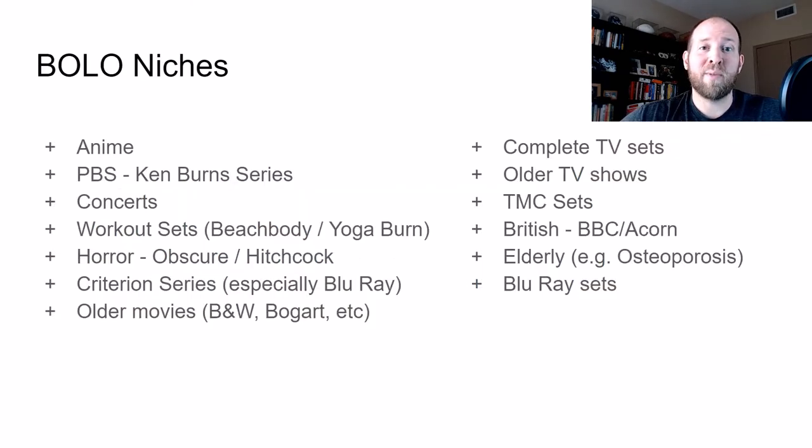Let's talk about BOLO niches. These aren't all of the key DVD niches to look for, but these are a lot of the ones I've found and can remember off the top of my head. As I see more, I'll share them throughout this learning process. These are the ones that will help you get your DVD game kickstarted and get a great bang for your buck when investing in DVDs.